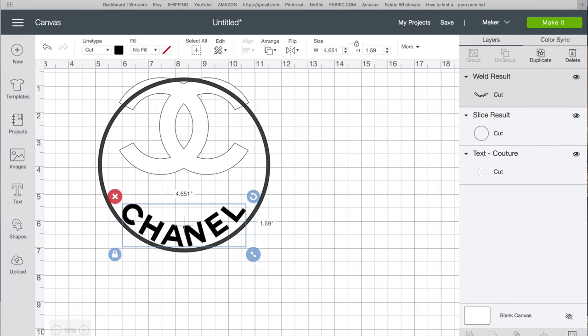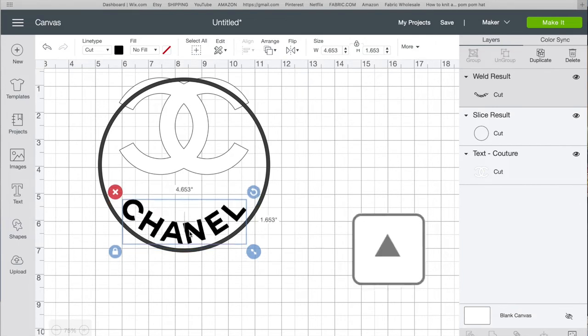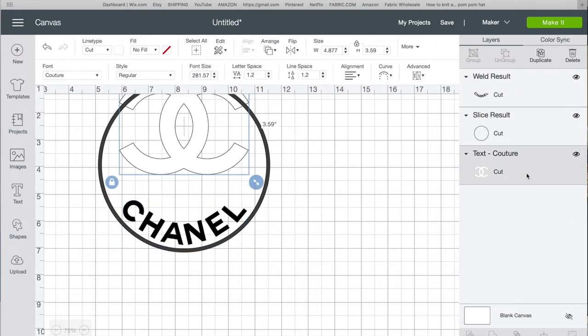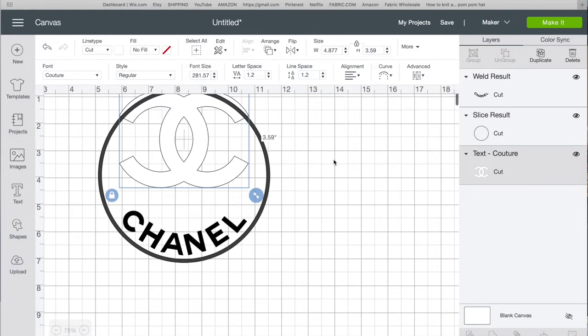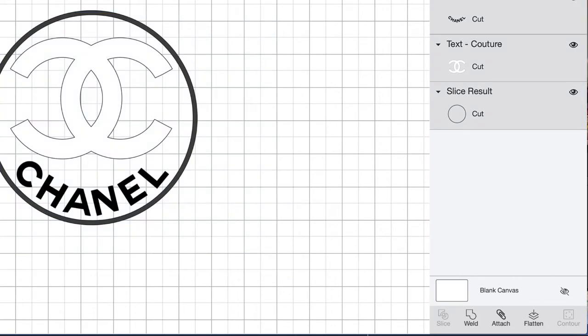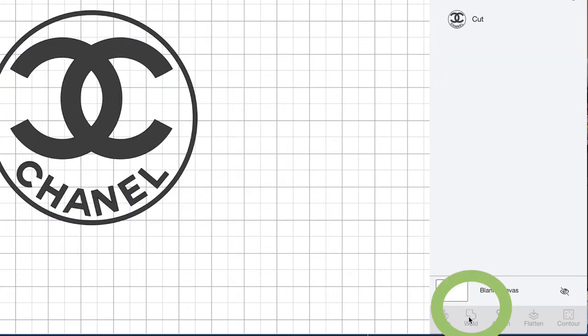I click on 'Chanel' and use the up arrow key to adjust its position, and do the same with the logo using the down arrow key until everything looks perfect. Then I select all three images and weld the whole thing together.